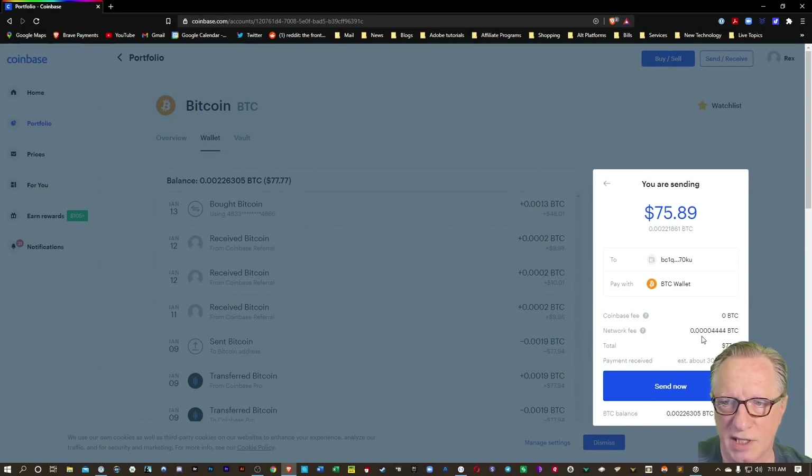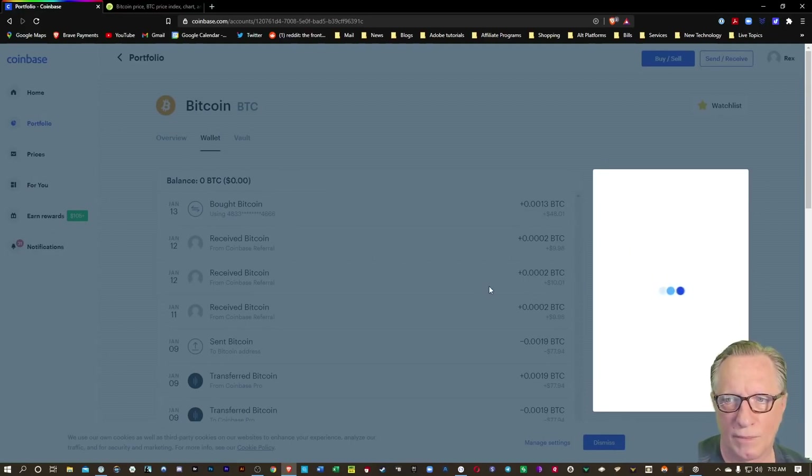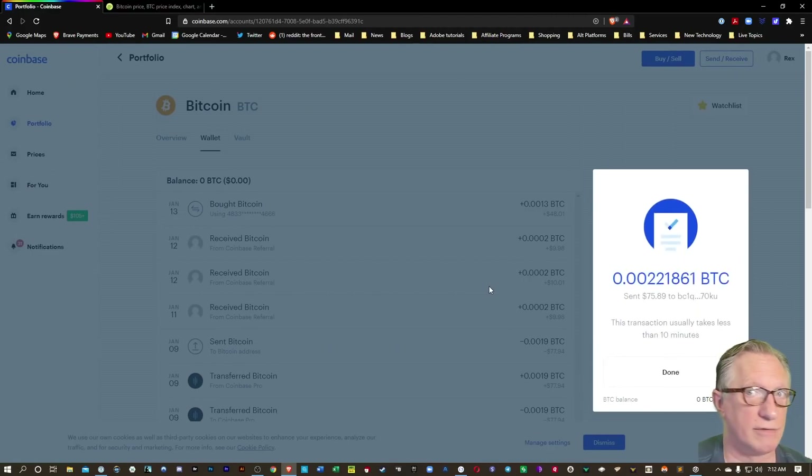It's going to charge me a small network fee. This is not really a fee from Coinbase — this is a fee on the Bitcoin blockchain, it's built into the system. So let's hit send now. I need to put in my Google Authenticator code and then I'll hit confirm. And it's off — the Bitcoin is on its way to my wallet.